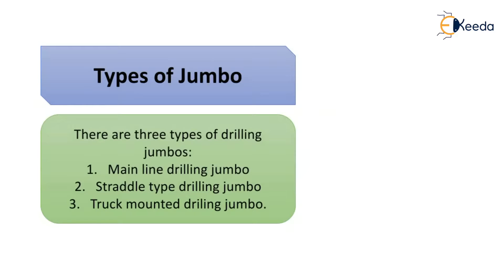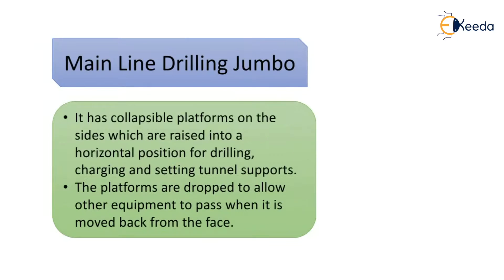There are three types of drilling jumbos: the mainline drilling jumbo, the straddle type drilling jumbo, and the truck mounted drilling jumbo. The mainline drilling jumbo has collapsible platforms on the sides which are raised into the horizontal position for drilling, charging, and setting the tunnel supports.